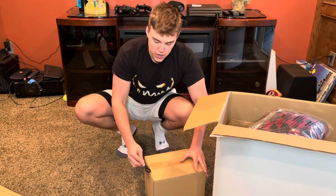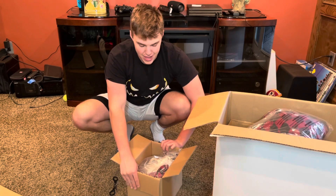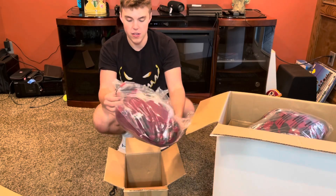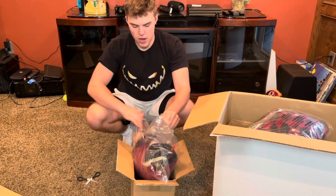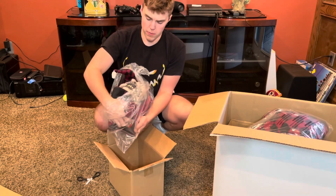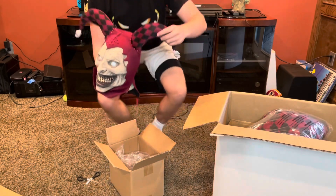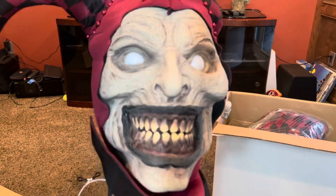Spirit Halloween might have fought to get this prop, but Home Depot is on the come up this year — not to be ignored. I'm just so excited to finally have a prop on the channel. Take a look at this huge jester head — I'm going to open this thing up. I've seen his animation a little bit on Home Depot's website and it's pretty cool; he puts a mask up into his face. I'll leave a link in the description to buy him, and he's got little skulls hanging down.